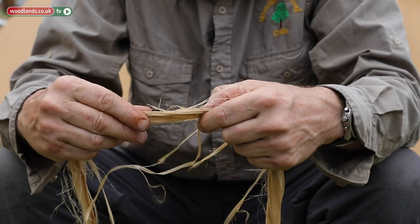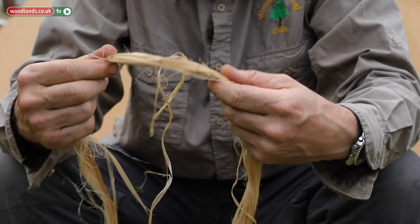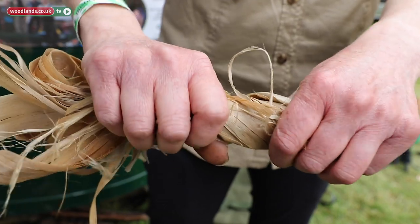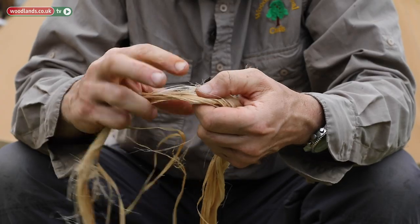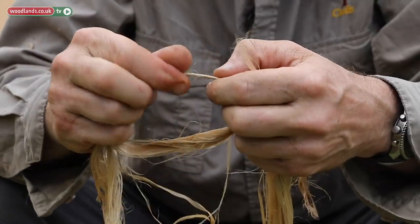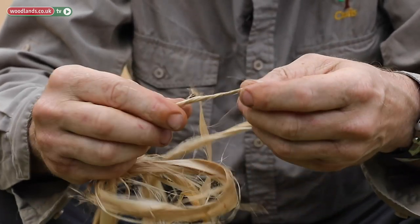What that does is it breaks down the sap — bacteria eat away at that — and it produces a rather smelly product initially. But after that period you can take it out, rinse off any remaining sap and gunk, and you get this rather remarkable soft fiber that will roll and form into quality cord with relative ease.